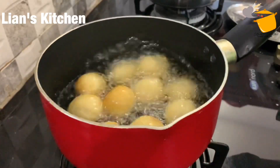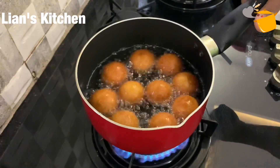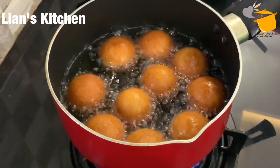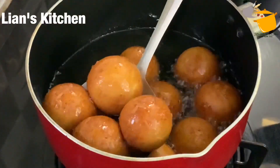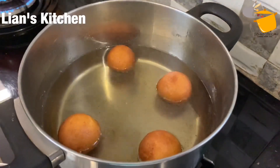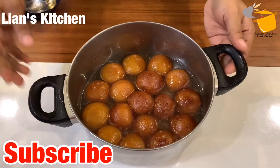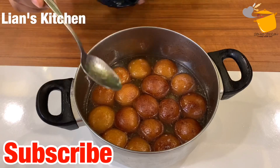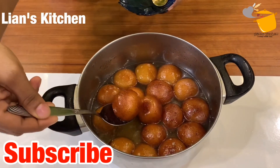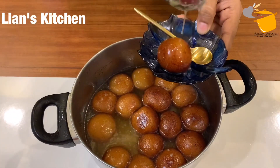Now we will make the soft gulab jamun and mix it with the syrup. All the gulab jamun are ready. Add a little bit of oil. If you want to shape them into small balls, it will take a little more than 10 minutes. They will be very soft.